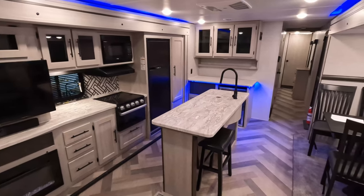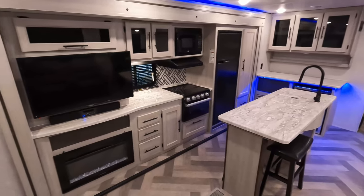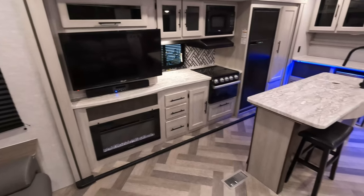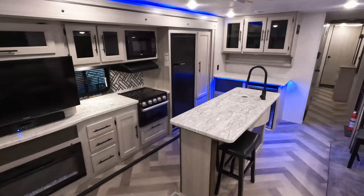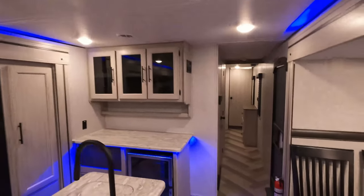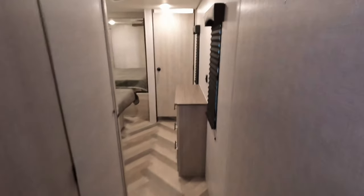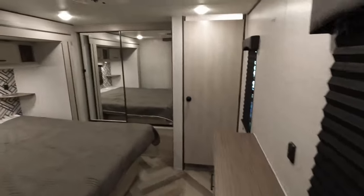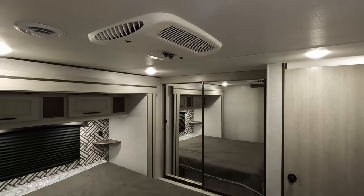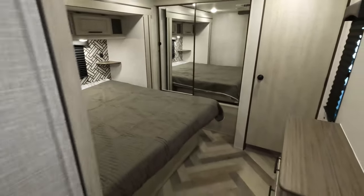Looking back toward the front, this unit has a few options that set it apart. Other than the fireplace, it does have two ACs — there is one back here in the living area, and moving to the front, there is one in the bedroom as well.